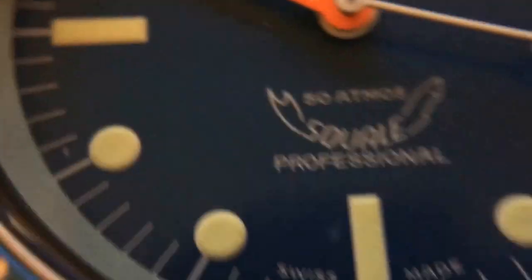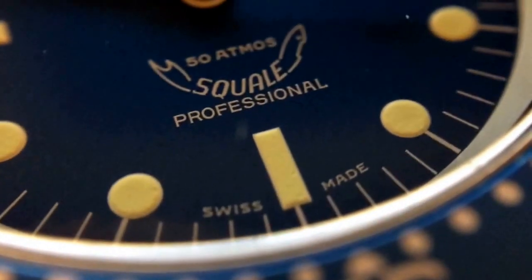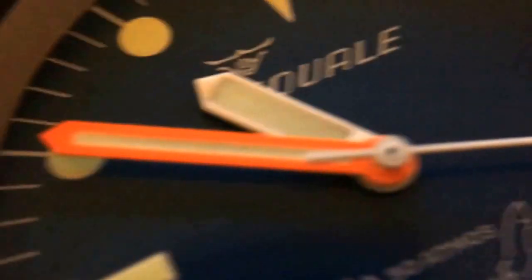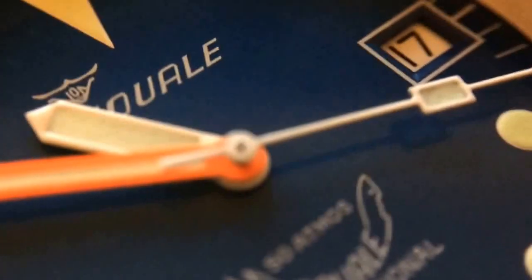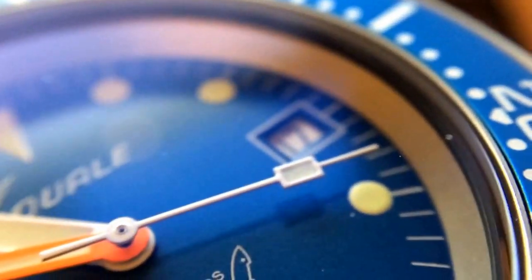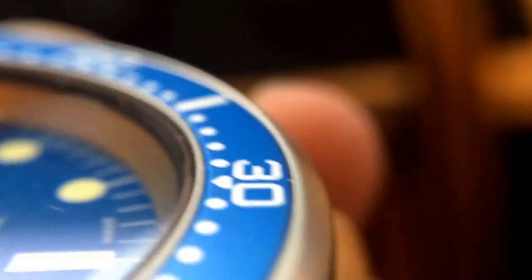So moving on to the dial. You can see kind of how the blue changes colors — really nice matte blue color. The printing is all really nice. You can see the hands, that orange, how it really pops, and the Van Buren crown there. You can also see how the portion around the inside of the dial is all that matte bead blasted as well. So they even bead blasted that portion of the case. It looks really nice.